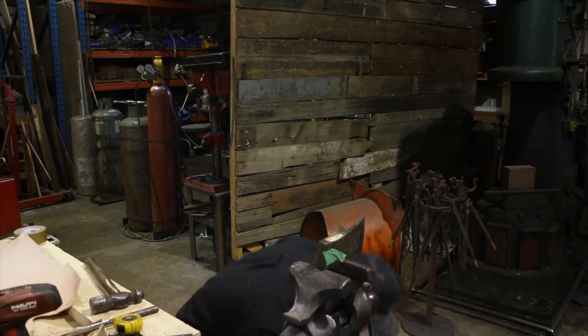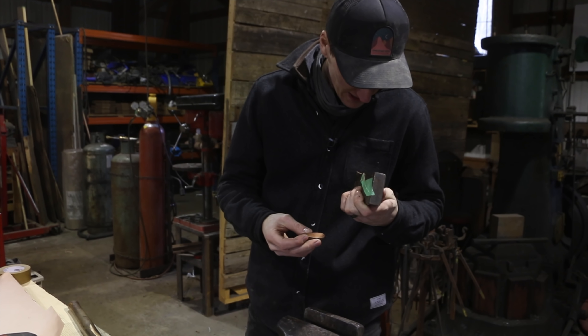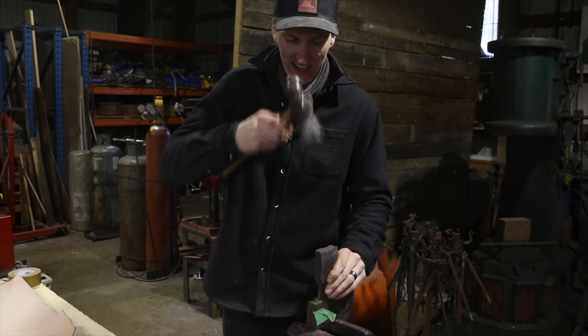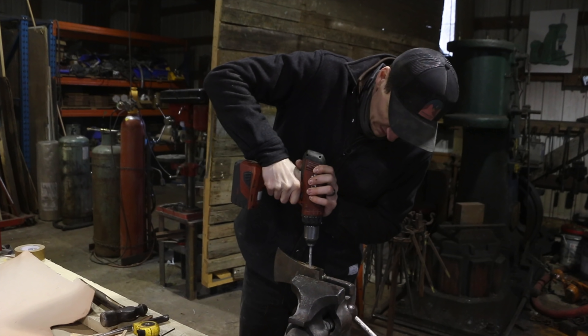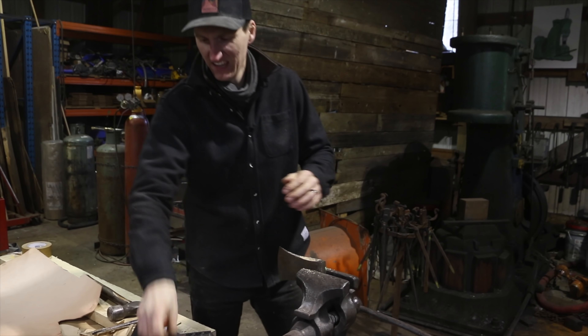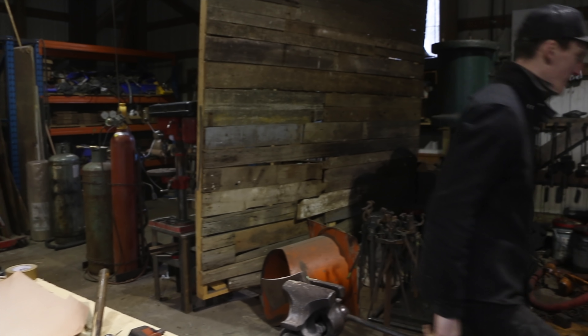So there's plastic epoxy on the handle — and there actually is a wedge in there. Martin, we should start putting epoxy on top of our handles to really show the quality of our work. Joking aside, that handle is not coming out easily.